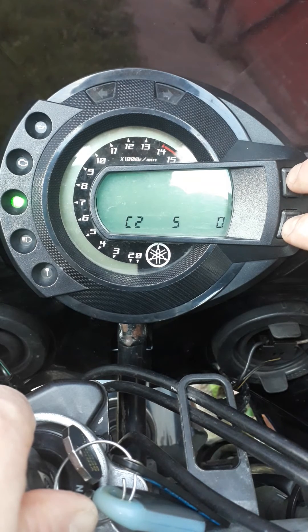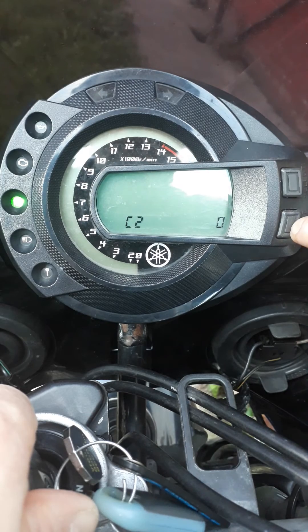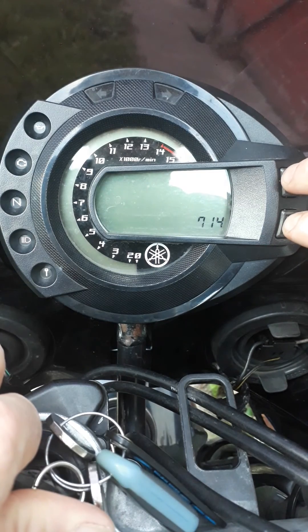To go back and save the values, press them both down together so the display disappears, then switch off the ignition.